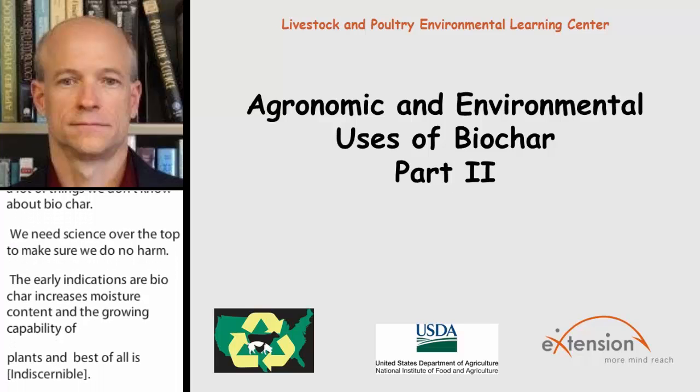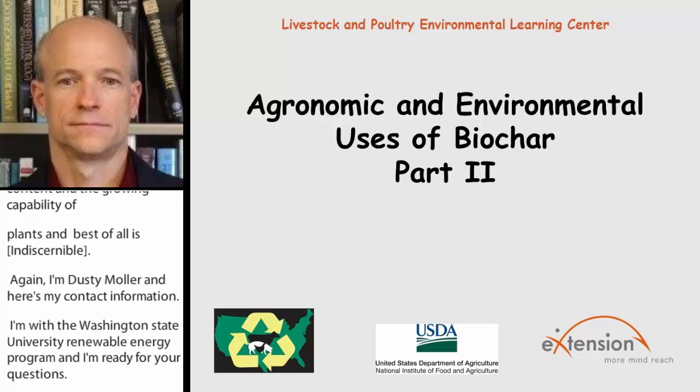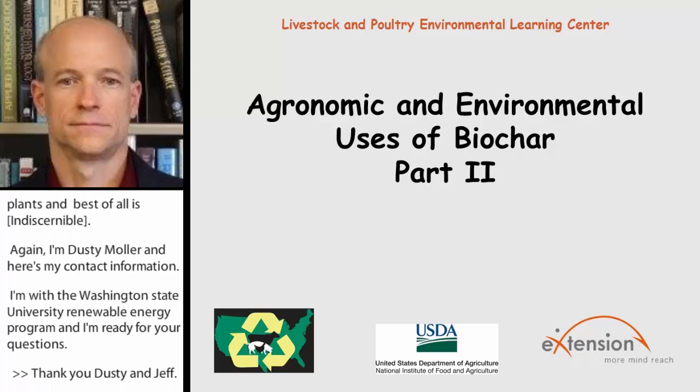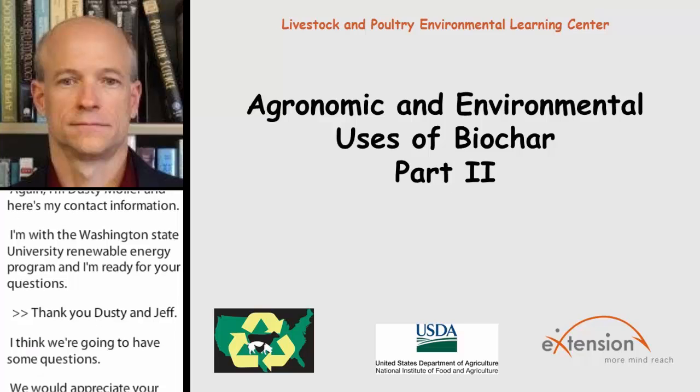I'm going to start working my way through some of these questions. The first one here I see from Michael. The question is: is it more ideal for biochar to come pre-inoculated, or to come inert and then mixed with local on-site compost inoculated with native bacteria? Basically, are native bacteria better in biochar than off-the-shelf non-native bacteria in the biochar?